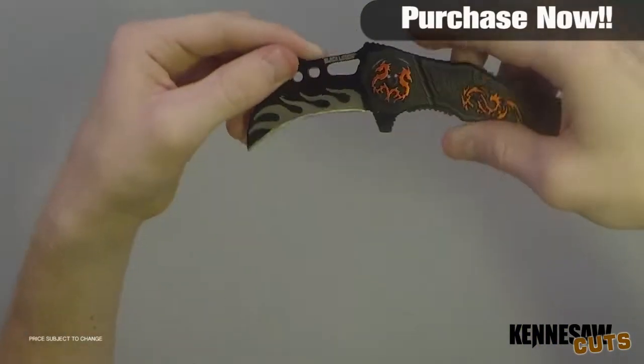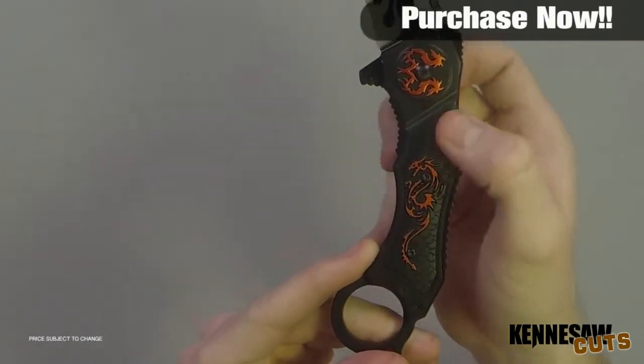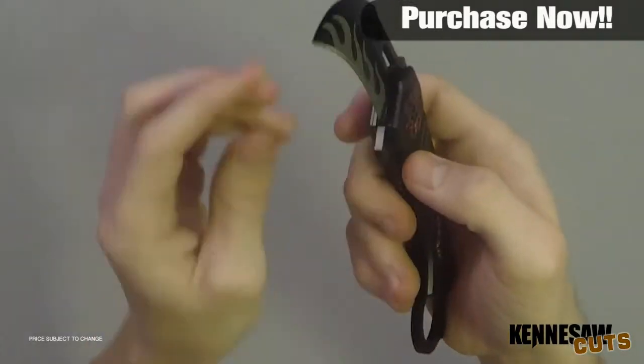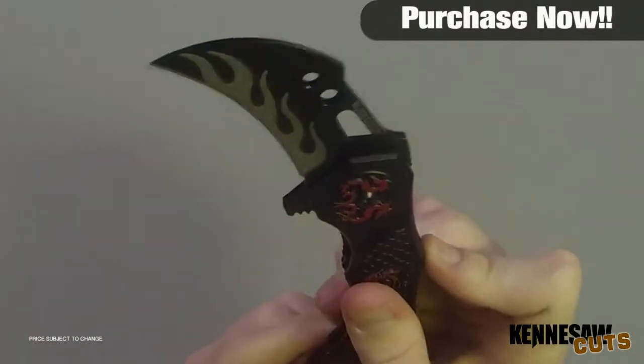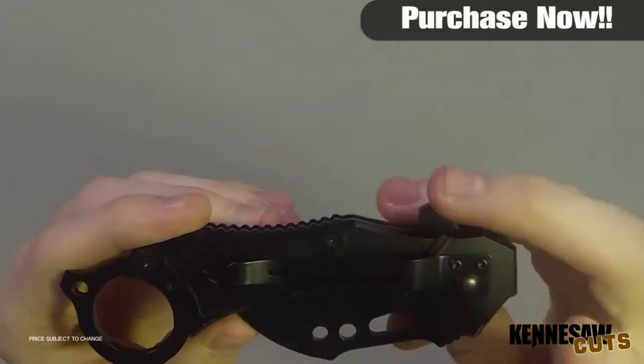Cut out designs in the blade combined with the black aluminum handle with striking red dragon designs add tons of flare to this Double Dragon Karambit. The assisted open mechanism rapidly deploys the blade when you engage the blade spur, propelling this monster open. You can clip it securely to your pocket with the pocket clip so it's always ready when you need it.